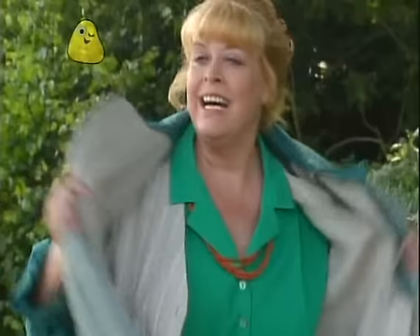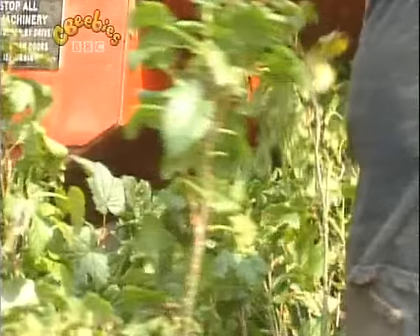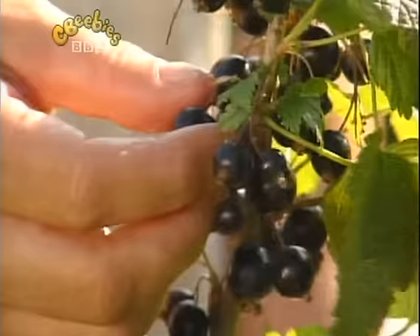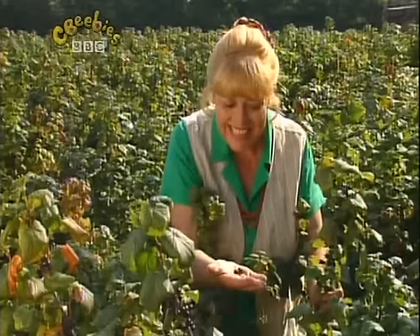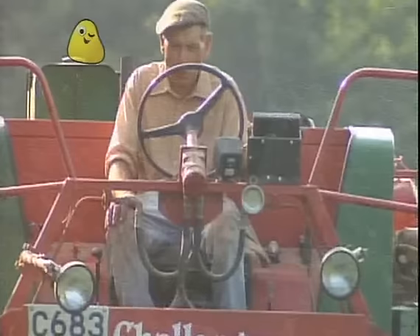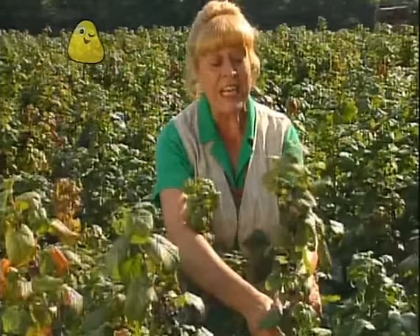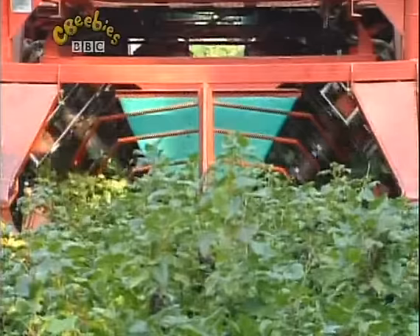They're picking something. You stay here and I'll go and see what's happening. Stay. Oh, I see — they're blackcurrants, and they're ready to pick. They take much too long to pick all these by hand, so they have a machine that does it. The machine comes along, shakes the bush, and big metal fingers pull off the currants. There it is.